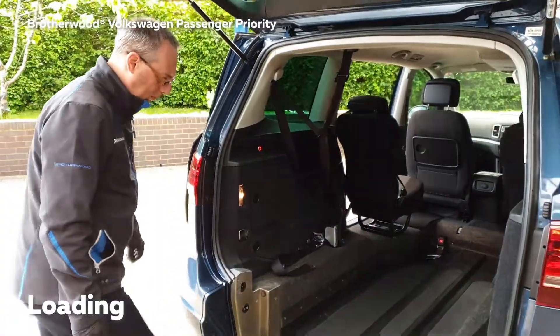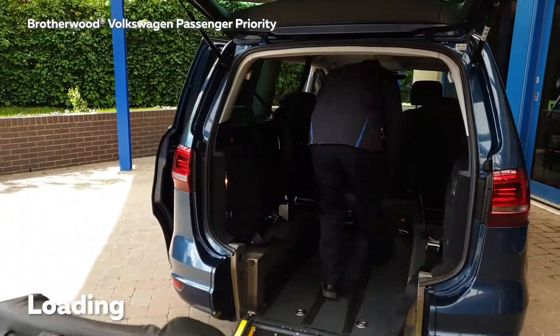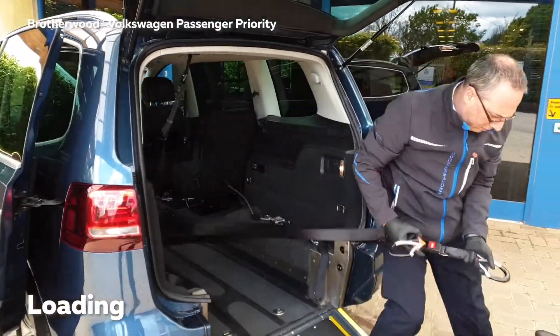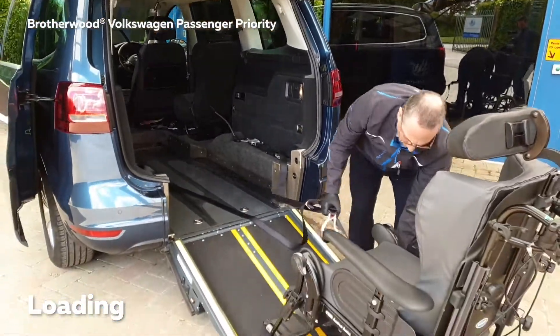Enter the vehicle and press the silver button until the light goes red. This will indicate that the front restraints are released, and you can pull them out and attach them to the appropriate points on the front of the wheelchair.